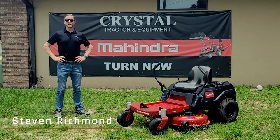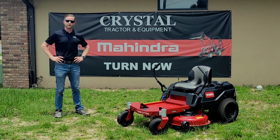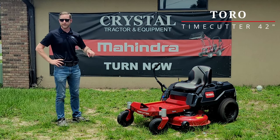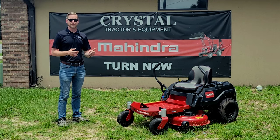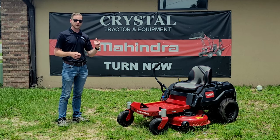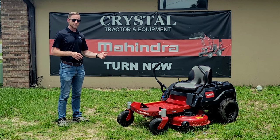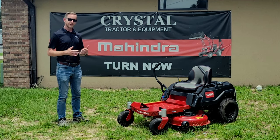Hey there, it's Steven from Crystal Tractor and Equipment. Today I'm out at our Ocala location, and I've got with me here once again another one of our awesome value-packed Toro models. In particular, this is going to be our TimeCutter 42-inch, and this mower is actually really value-packed for homeowners who are on small properties. Let's have a look.